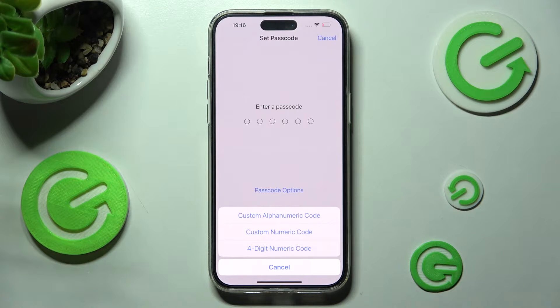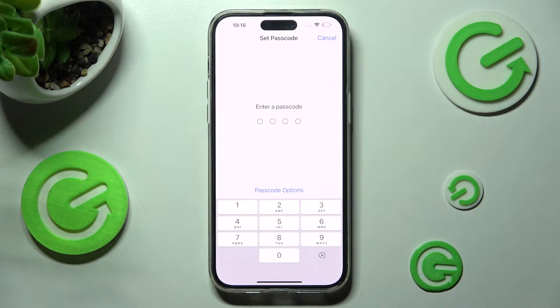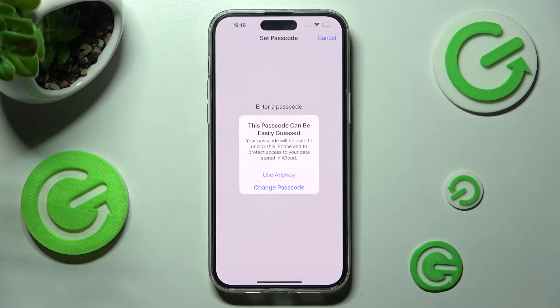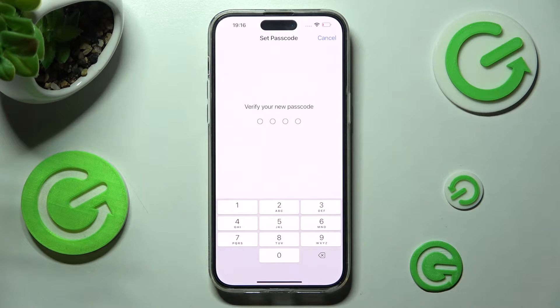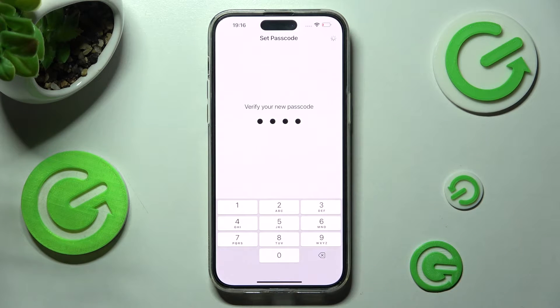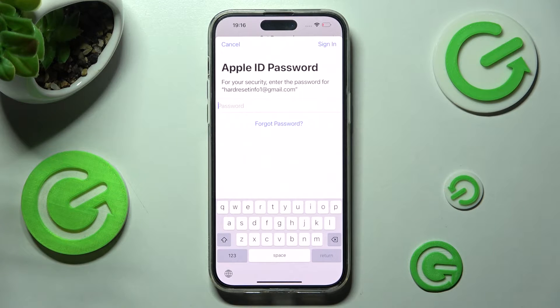I will go with 4-digit numeric code. Now you need to create your lock-in method, and if you see this kind of pop-up, change it because it's too easy. I will go with Use Anyway though because this is only an example. Then you need to repeat your passcode in order to confirm it, wait a couple of seconds, and login into your Apple ID for security.